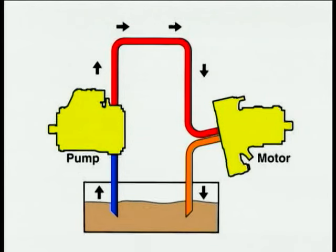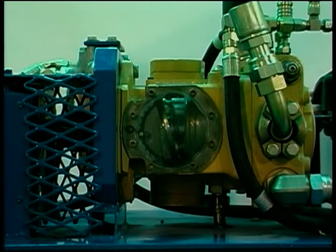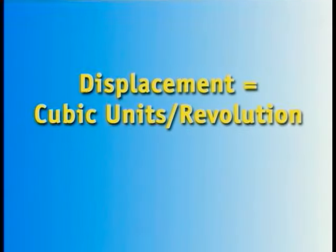We can compare this arrangement to an open-loop hydraulic system, where oil flows back to tank before re-entering the circuit. Displacement is the volume of oil that passes through the pump in a single revolution, and this quantity is measured in cubic units per revolution.